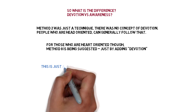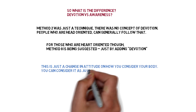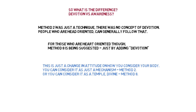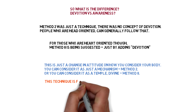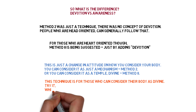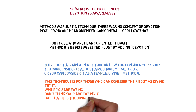This is just a change in attitude in how you consider your body. You can consider it as just a mechanism, or you can consider it as a temple — divine. This technique is for those who can consider the body as divine. Try it while you're eating: don't think that you are eating, but that it is the divine in you who is eating.